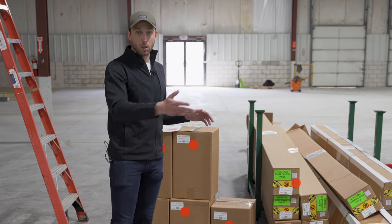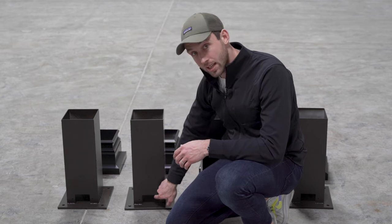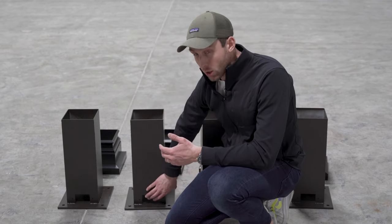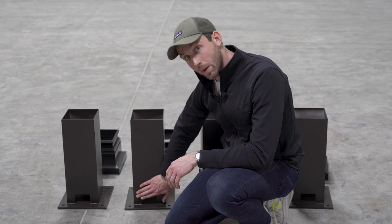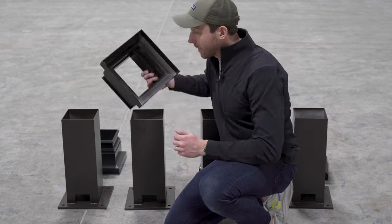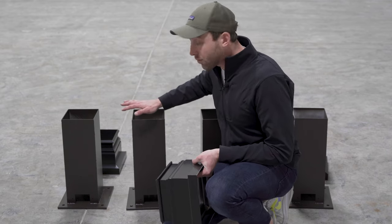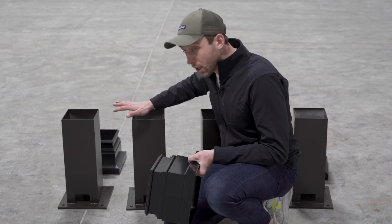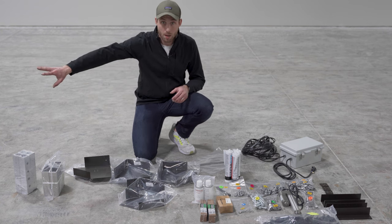Next, we'll unbox everything and show you exactly what you receive. You'll have four post bases that look identical — each has a notch for the drainage or electrical posts, and they're all interchangeable. Just make sure when doing the drainage or electrical posts that the electrical hole lines up with the electrical side of the post base and the drainage slot lines up accordingly. If you buy a unit without trim, the post base comes coated in the same frame color. With base trim, they come uncoated stainless steel.